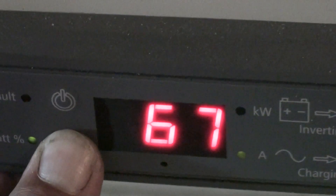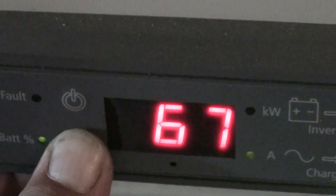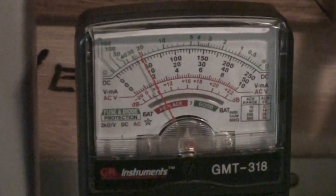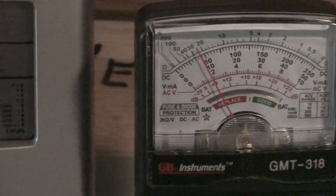It was at 64 just a few minutes ago, now it's at 67. We're at 12 miles per hour for wind. Getting 9 volts AC right now. Now the turbines...